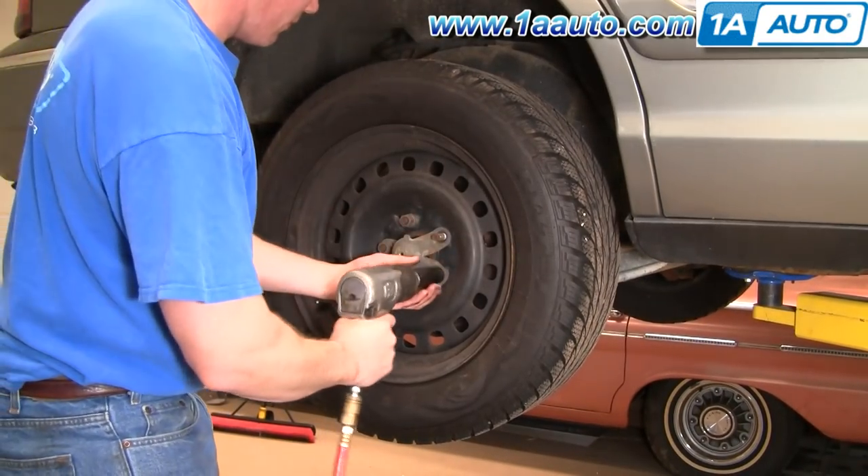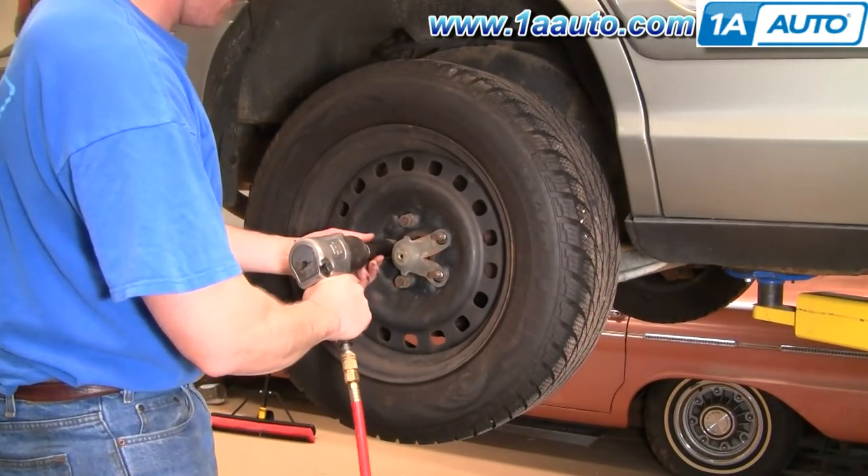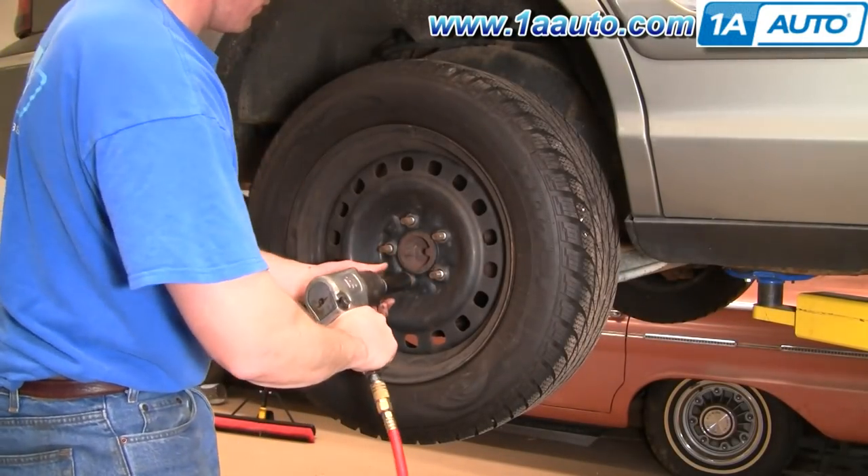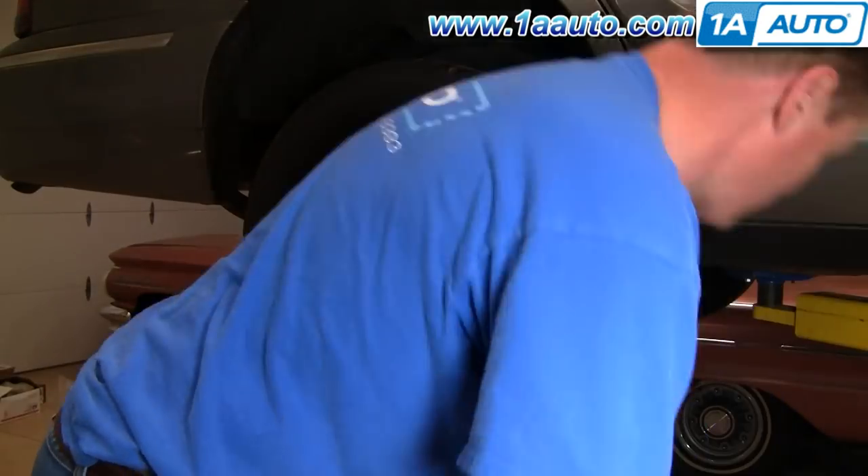If you don't have access to air tools, you'll want to start with the vehicle on the ground, loosen the lug nuts, then raise and secure the vehicle and remove the rest of the lug nuts and the wheel and tire.